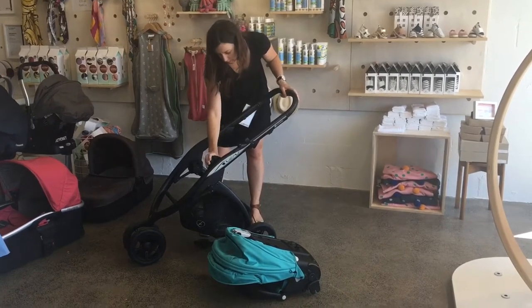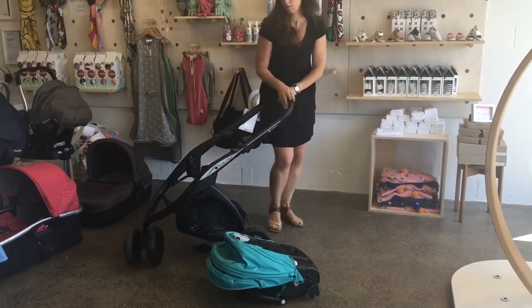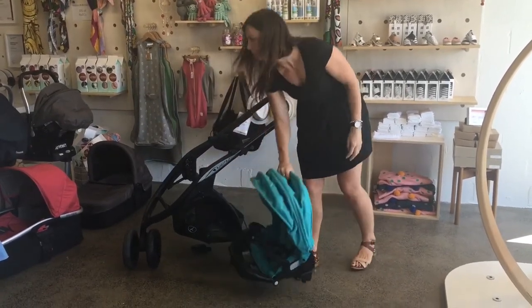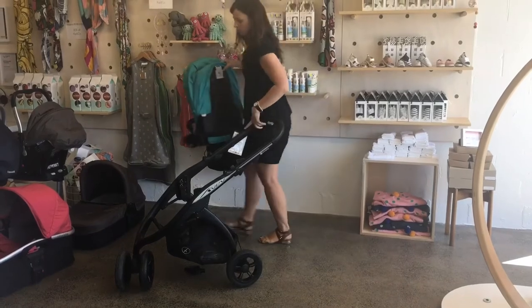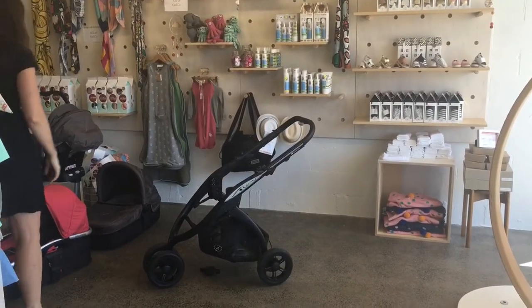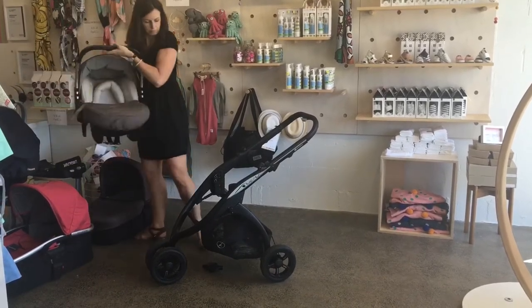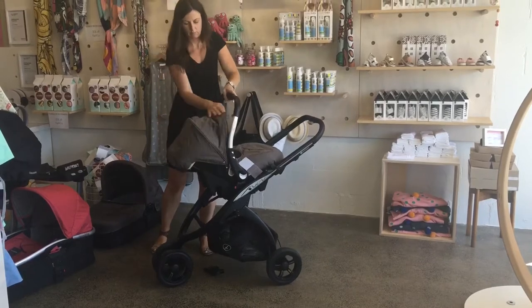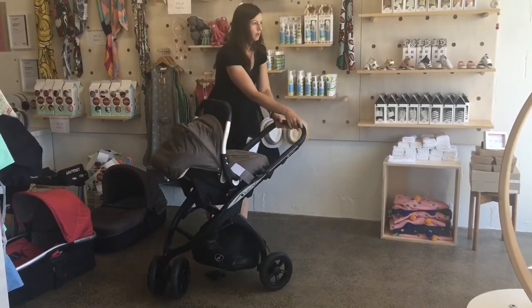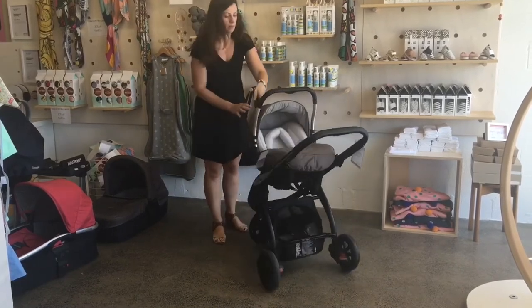If you've got a station wagon or an SUV you could put the seat and the stroller side by side in the boot, otherwise they could go on top of each other. So I've added the adapters — they come with the stroller and we're going to use those to put in the carry cots and the capsules. The first capsule I'm putting on the stroller is the Casualplay Baby Zero Plus. That's a nice standard capsule — it's got a good safety rating and it just snaps into the stroller easily.